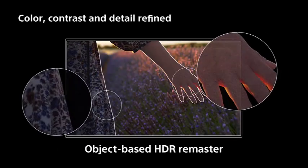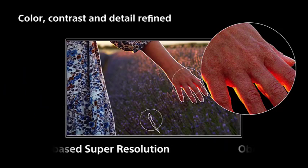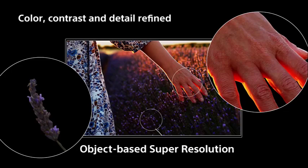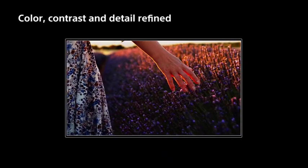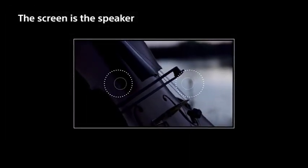The stand is flat enough that the bottom edge of the screen sits only 0.2 inches above whatever surface you set it on. While the screen itself is just over a quarter of an inch thick, a rectangular black plastic enclosure on the back adds another 1.8 inches to the A9G, holding all of the TV's electronics along with its physical connections along the left side and bottom.